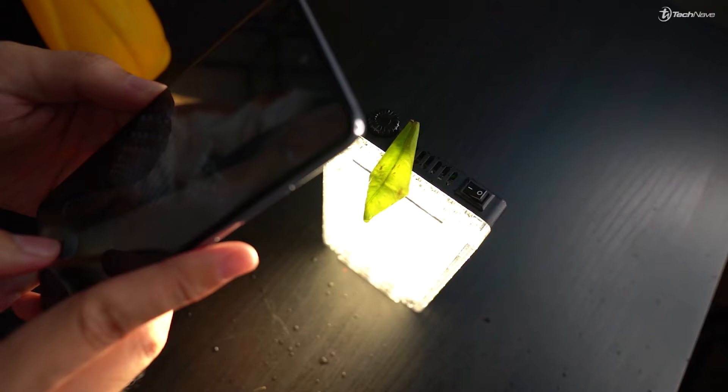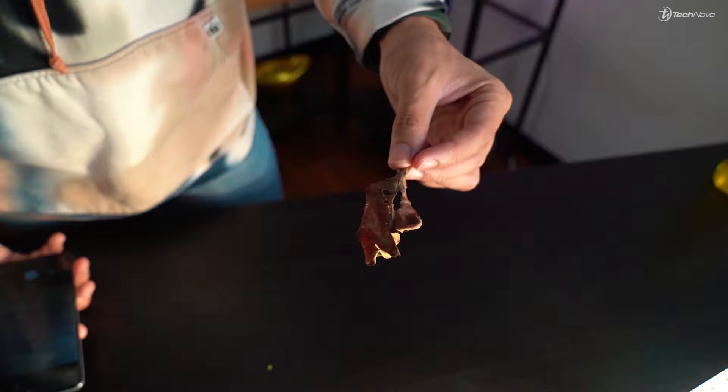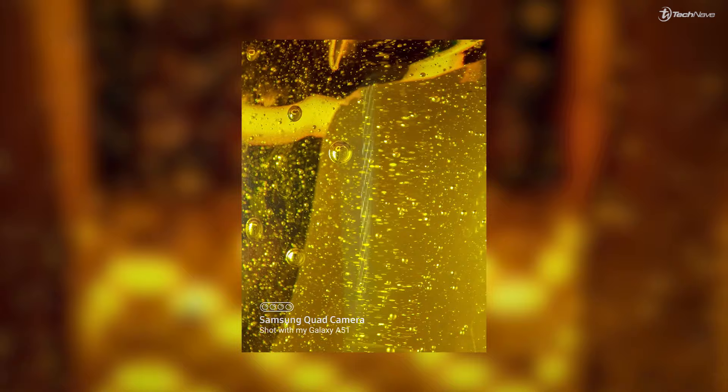Place your leaf on top of the light and then sprinkle some water onto it. For the last one, use the dry leaf, place it onto the light to let it shine through, and then use your macro lens.